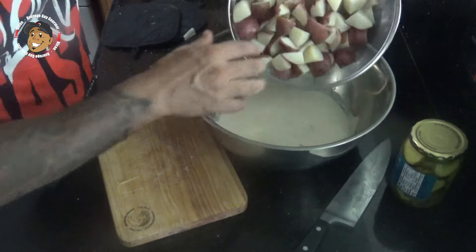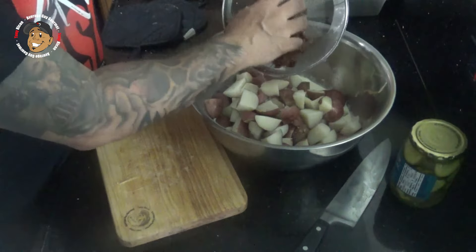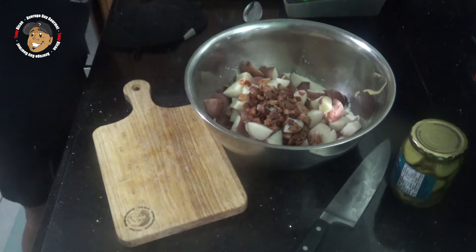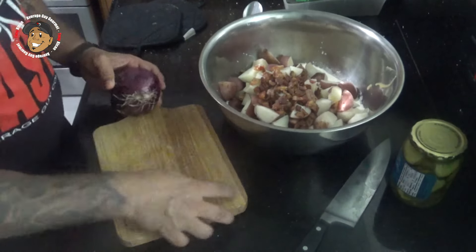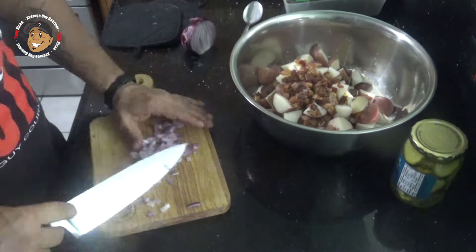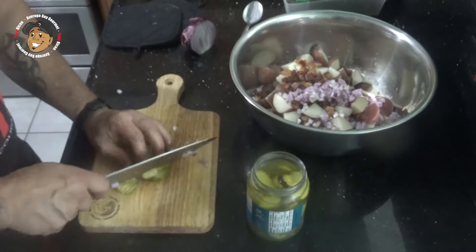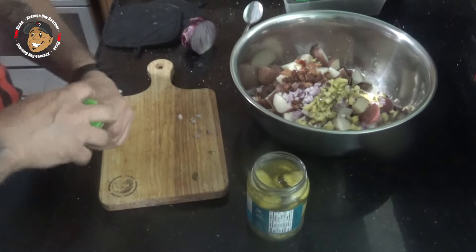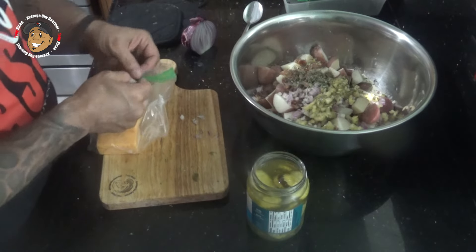Then I'm gonna take my cooked potatoes, which I've let cool a little bit, and drop those in there. I'm gonna take some cooked and crumbled bacon, dice some red onion and throw that in there, dice up some dill pickles and throw those in there, add a little parsley, salt and pepper, and last I'm gonna shred some cheddar cheese and get this all mixed together.